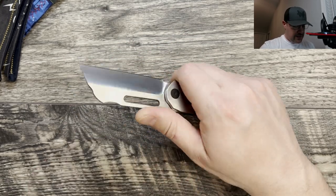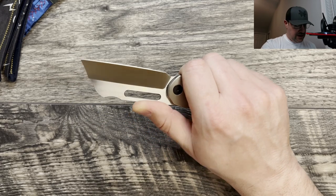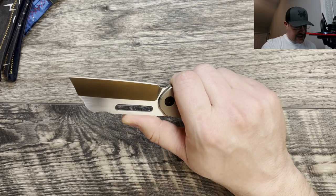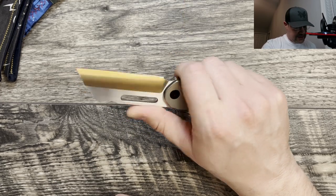It has jimping all the way to the halfway point, which actually works for me. I don't have larger hands, so I appreciate the fact that the jimping comes out to meet where my thumb would land as far as the length is concerned.